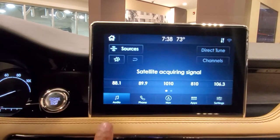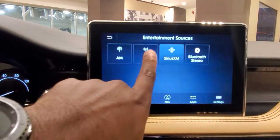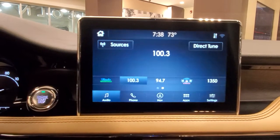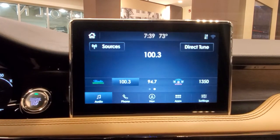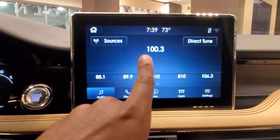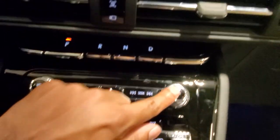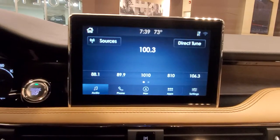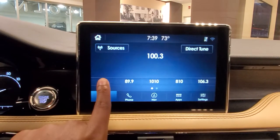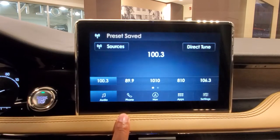So what I'm going to do is say I want to start with my FM stations. I'm going to go to Sources and click on FM. And see, already it scrolls to my station — that's Z100. So let's say I want to save that in the first bank. I'd use the tuning wheel to scroll — that's right here — to scroll to the actual station. And then if I want to save it in the first spot, I'll just hold down right here. And right there, it's saved.